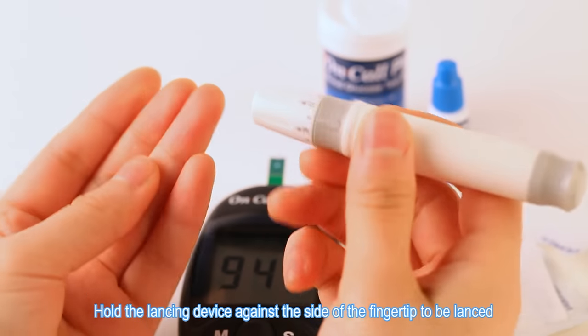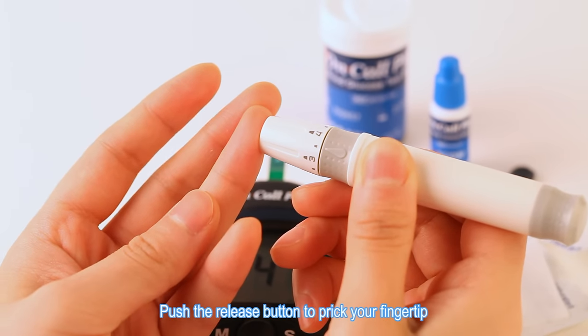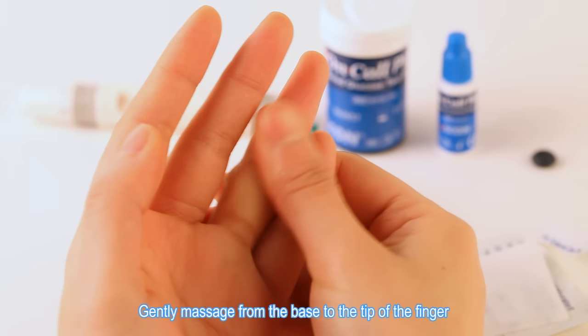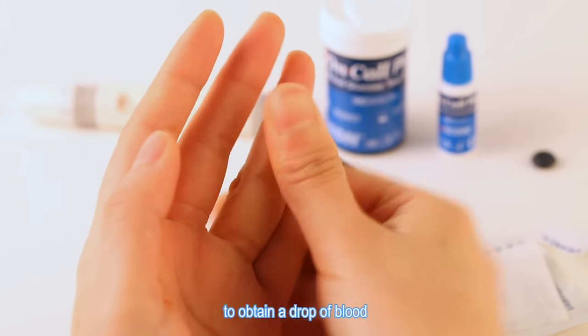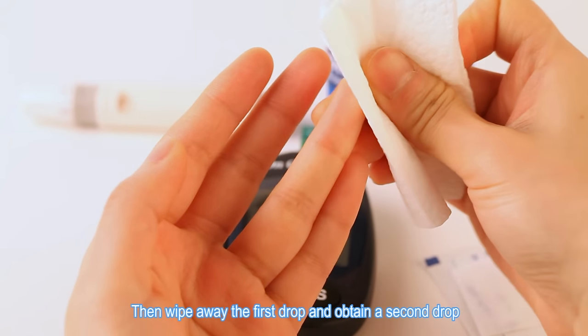Holding the lancing device against the side of the fingertip to be lanced, push the release button to prick your fingertip. Gently massage from the base to the tip of the finger to obtain a drop of blood. Then wipe away the first drop and obtain a second drop.